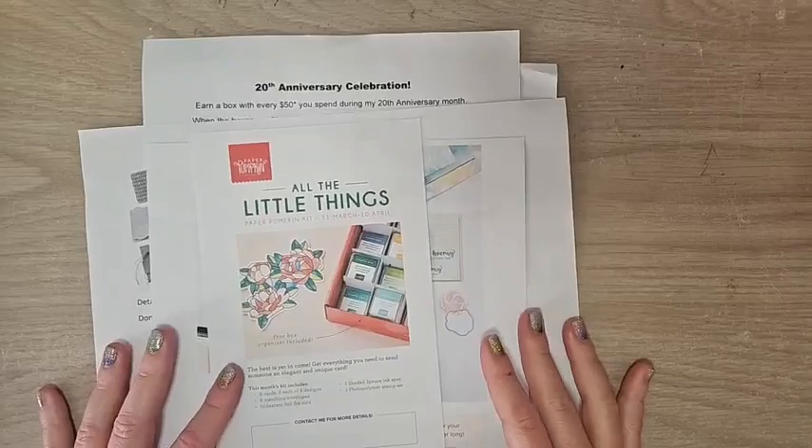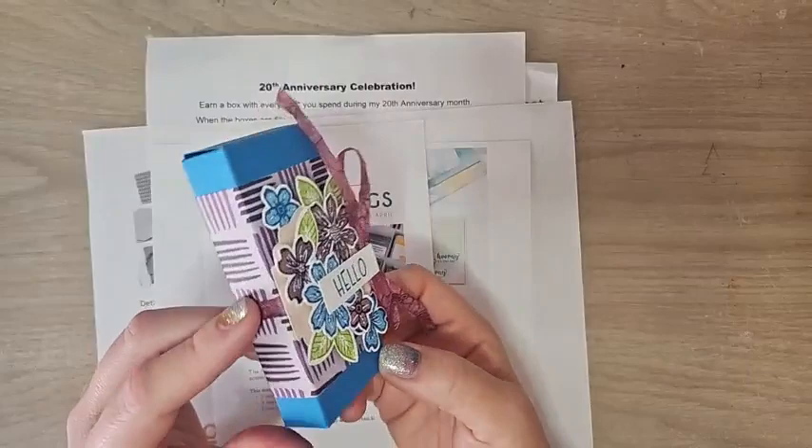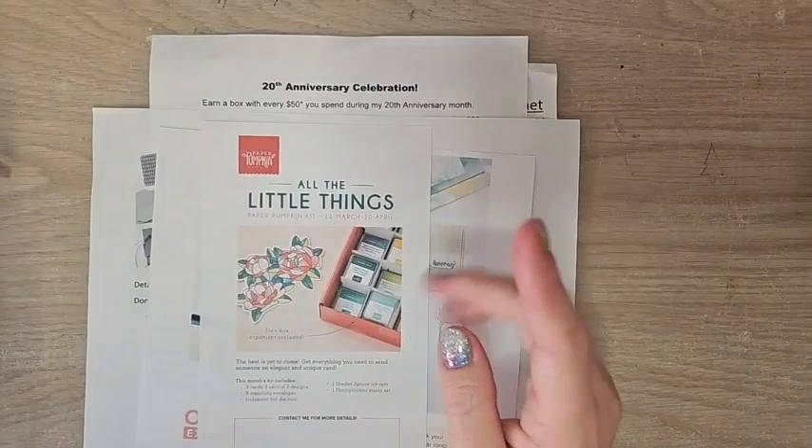Hello everyone, welcome to my weekly Facebook live. I am Ruth Norton with Ruth Stamping Corner and I'm so excited that you're joining me today. Today I have this beautiful little spring box that we're going to make — there's a fun tree inside. It's so pretty, so springy, and we're doing some special stuff with the ribbon, so make sure you tune in.